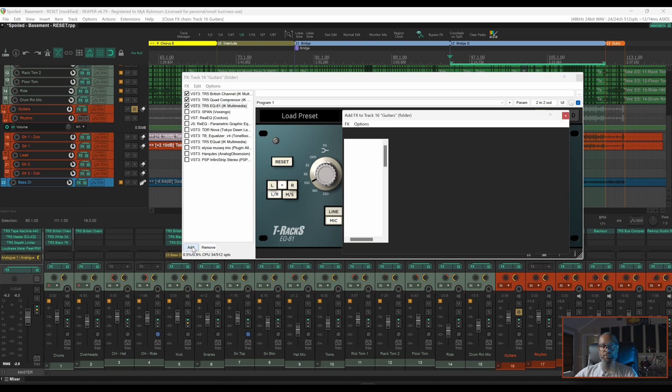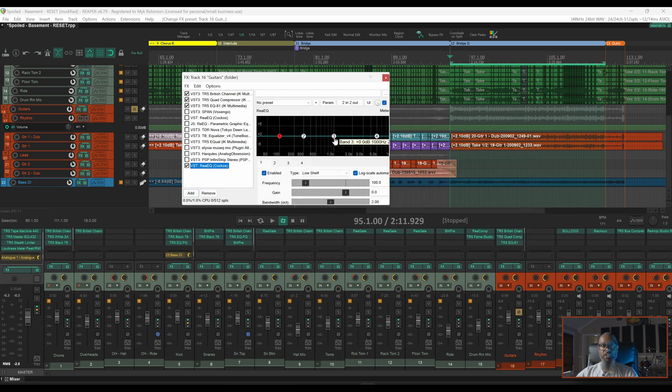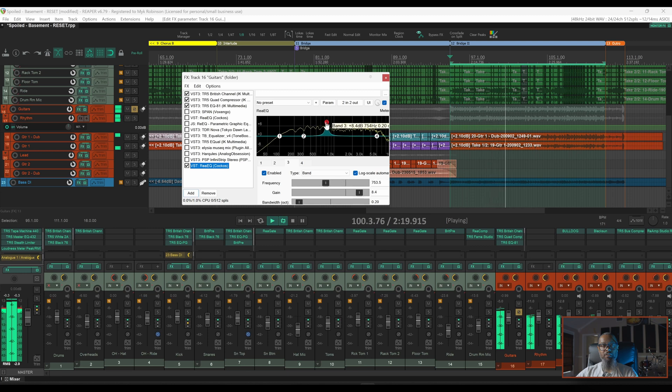I'll add another instance of ReaEQ. I'll play this portion of music and boost a frequency with a narrow band and listen. I'll take band 3, boost it a few dB, narrow the scope, and let's listen. While that can definitely be helpful in finding problem areas, I would counter that argument — I can boost any frequency and it'll sound pretty obnoxious when boosted that narrow and that high.